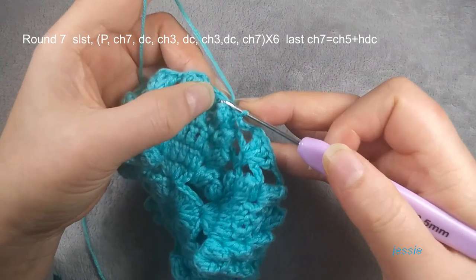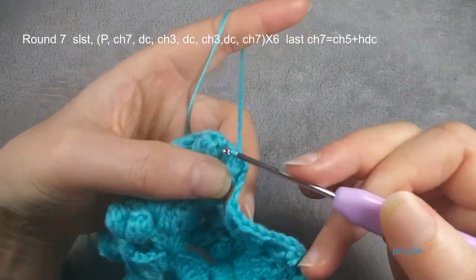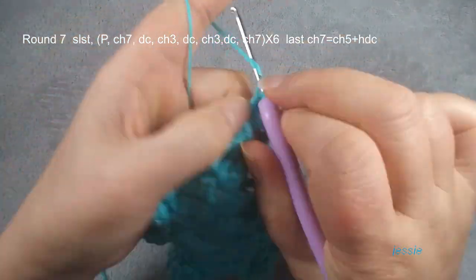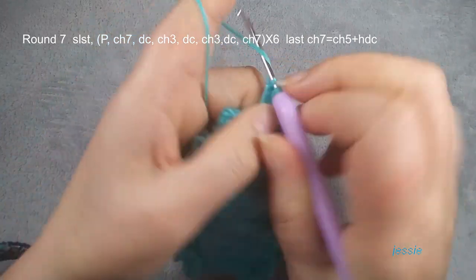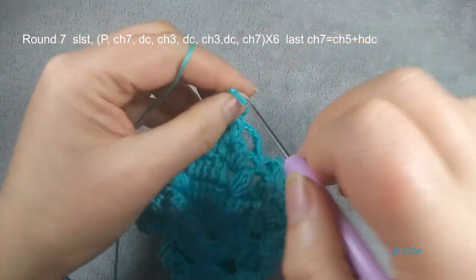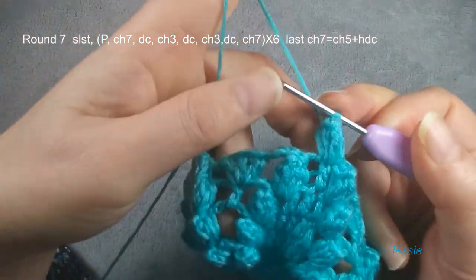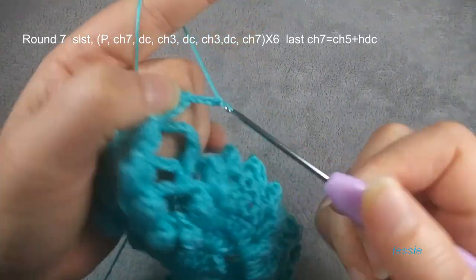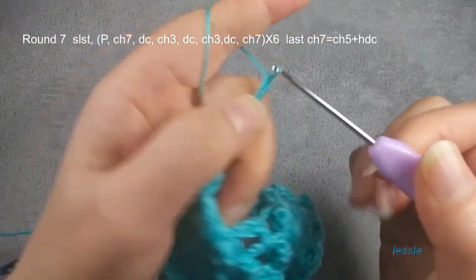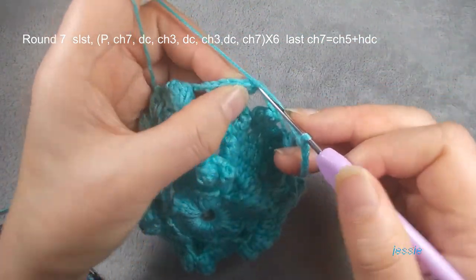We start to do round seven. This only one stitch here — we make slip stitch, move in, then we use this stitch to do popcorn, one double crochet here. Finish this — popcorn count, chain seven: one, two, three, four, five, six, seven, eight. Then we use this double crochet stitch — each one we make one double crochet.